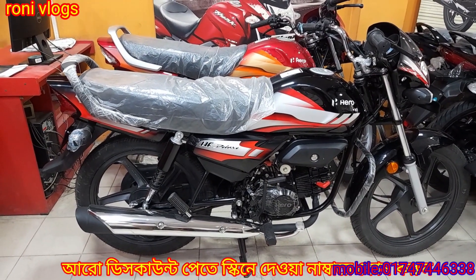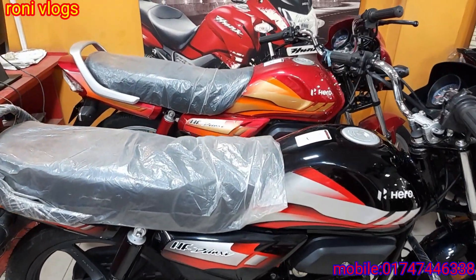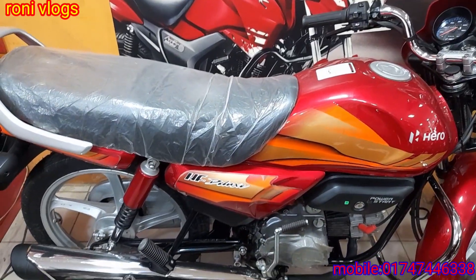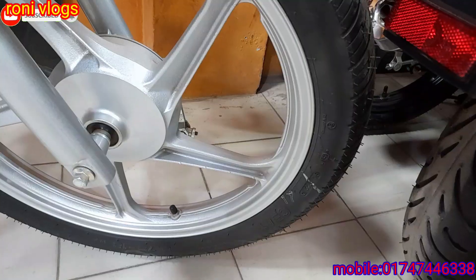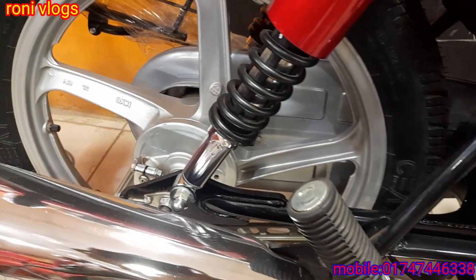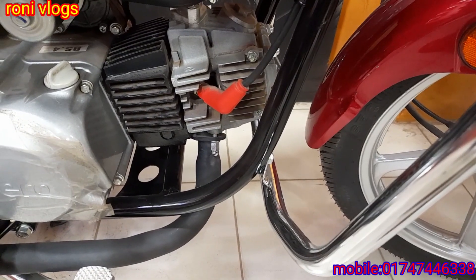Hero ISF Deluxe BS4 engine 100cc bike, here is the full view. Back to the Hero ISF Deluxe BS4 engine. The front tire size is 2.78 tube tire. It has a BS4 air-cooled engine.